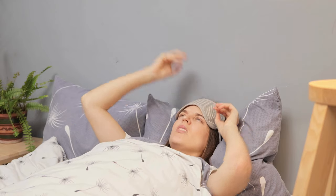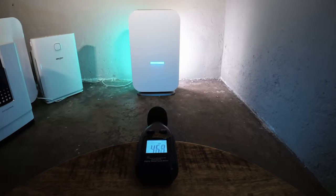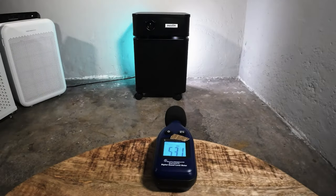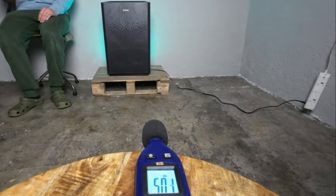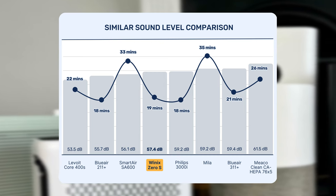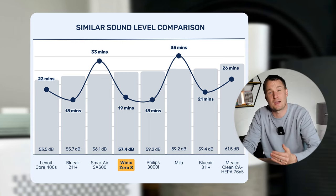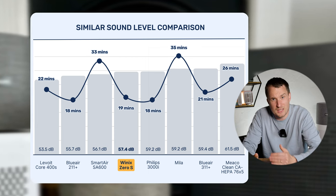Air cleaning performance is the main thing to look for, but it's not the only thing. If an air purifier is so loud you can't bear to hear it, you're unlikely to use it and family members might switch it off. That's why we use a sound meter at three feet away to measure sound at each fan speed. The Winix Zero SE fits in the middle of devices we've tested — quieter than the Miko and Philips devices, but a little louder than the Levoit and Blue Air devices.